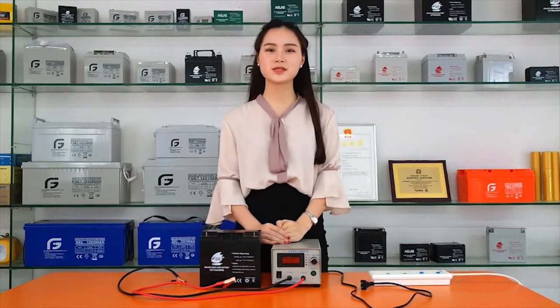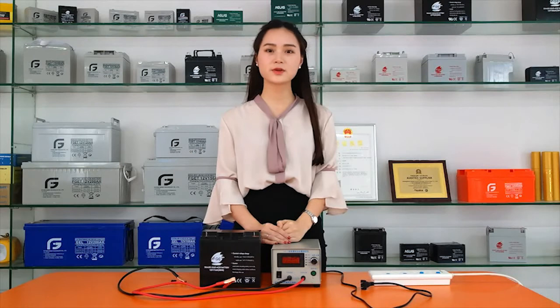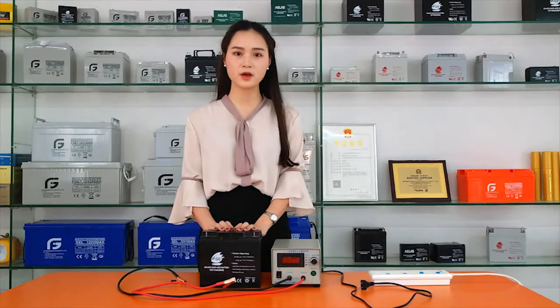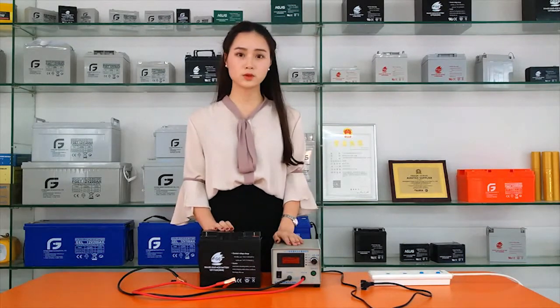Hello everyone. This video is a simple demonstration of testing the capacity of the battery. Before testing, the battery should be fully charged and cooled for more than half an hour. Special equipment is also required.